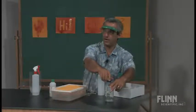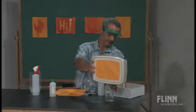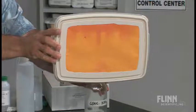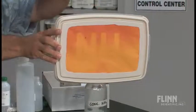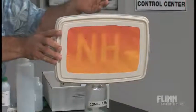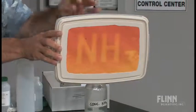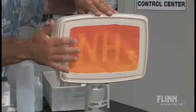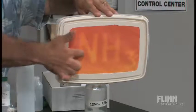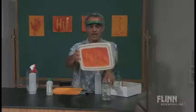Now we can go ahead and turn on the vent. You can notice how the sign is developing from the top down — nice illustration of density. Ammonia being a low-density gas rises to the top and colors the sign. You also notice how initially the colors come out nice and bright, but now they're turning red as the ammonia manages to diffuse out and start to darken the letters themselves.